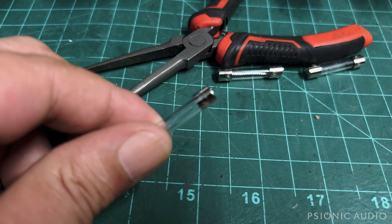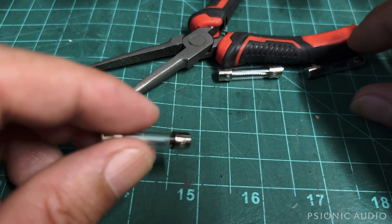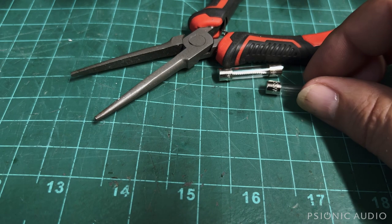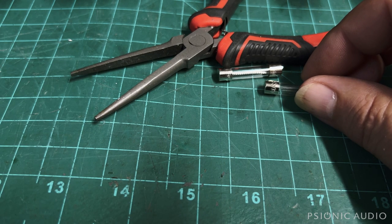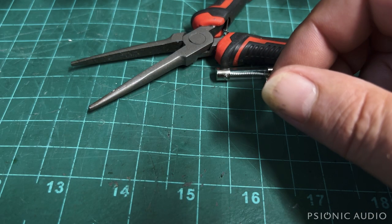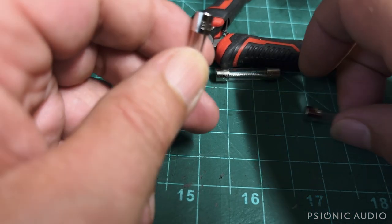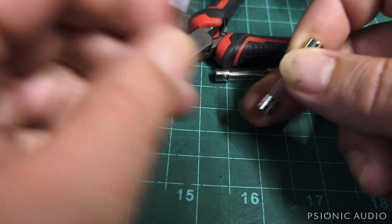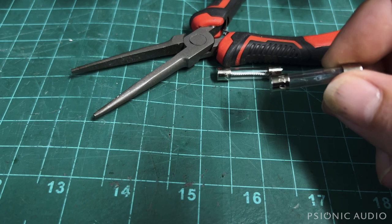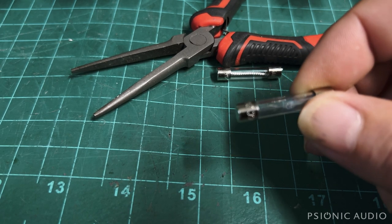This is an original factory fuse from another Fender Deluxe Reverb Reissue, and this amp works fine with it. When he blew the stage fuse, he looked at the markings on the original — it just says Bus AGC 2A on one end and 250V Underwriters Labs SA on the other. The markings on the original factory fuse are the same as on the replacement fuses he ordered off Amazon. He put one of those Amazon fuses in at home the following week, powered it on, and it immediately blew.